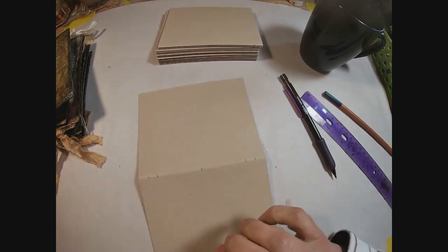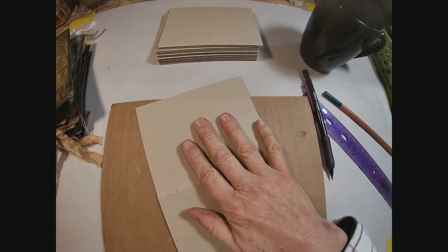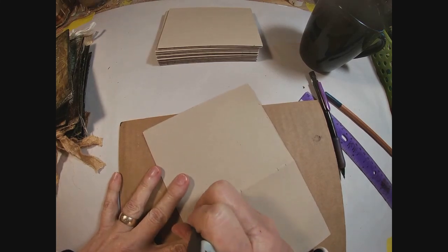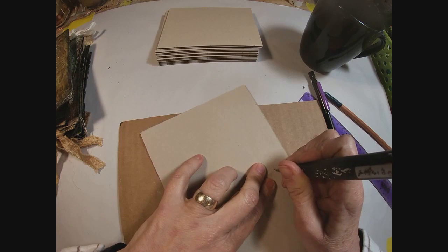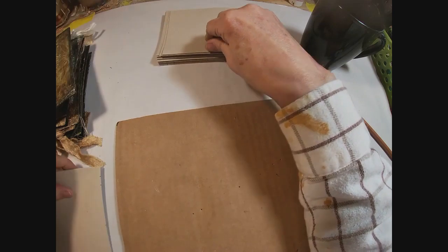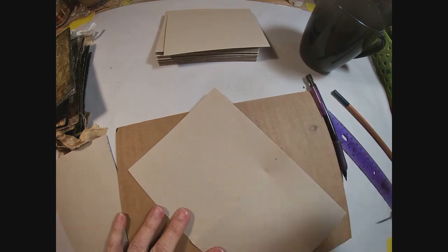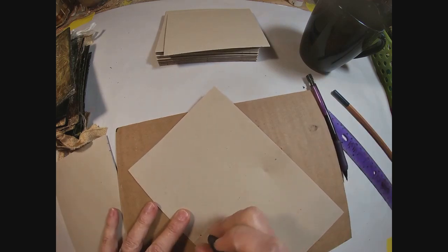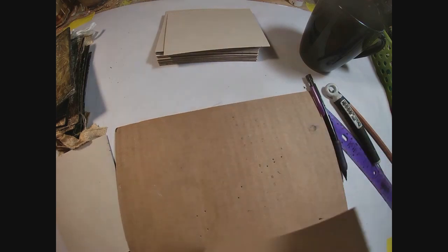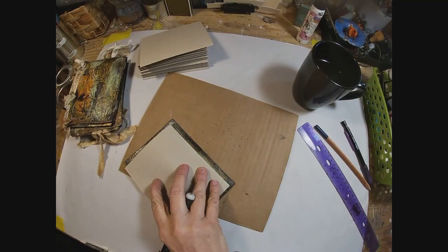Now let's punch those holes. We'll open up one piece of this paper, grab a piece of cardboard and stick that underneath the craft pick. I'm going to punch that one centimeter mark, the two centimeter mark, right in the middle, the two centimeter mark, and the one centimeter mark. I shall do that on each piece of the signature. Once everything is punched, I will combine three pieces of paper to create one signature, so each signature will be composed of three sheets of paper.